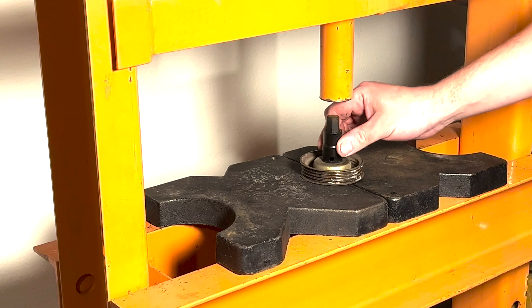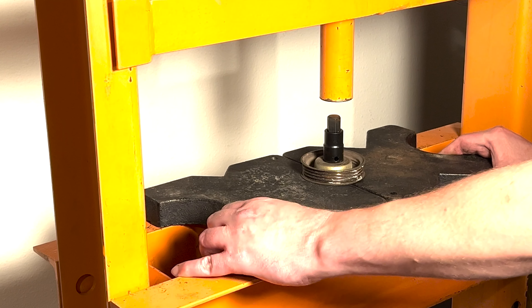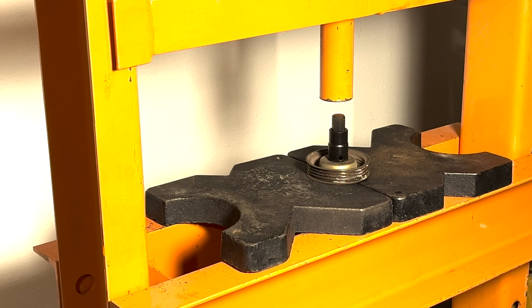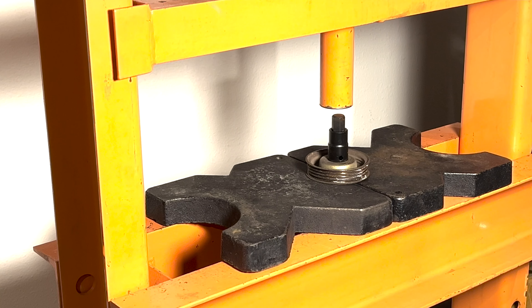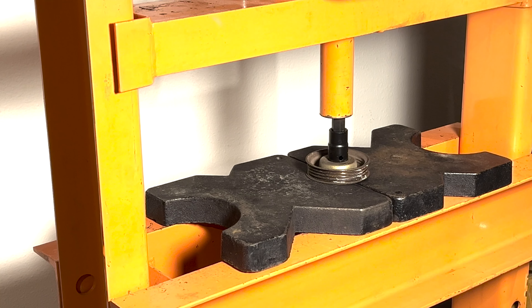First, place a metal object we can press against onto the bearing. Make sure it is slightly smaller than the diameter of the pulley housing — we used a hex socket. Make sure that the pulley is supported, but that the supports allow the bearing to pass through when pressed out of the pulley.